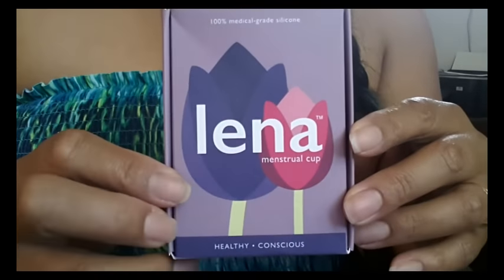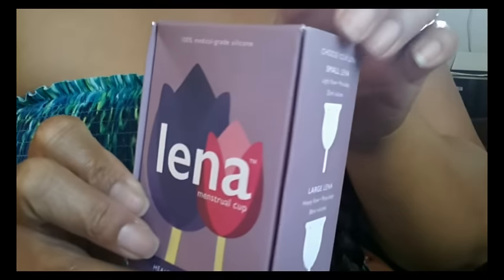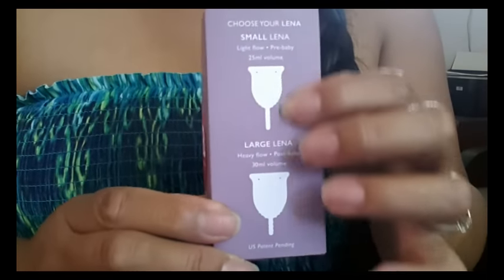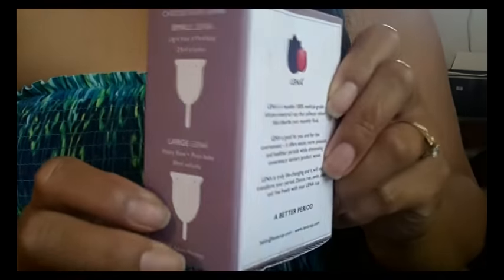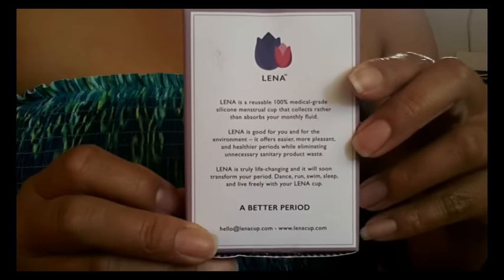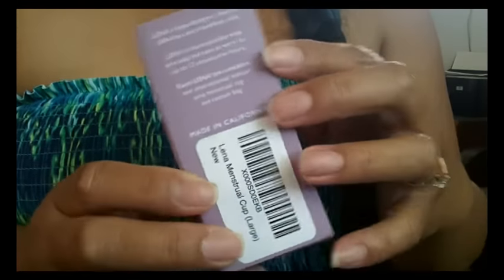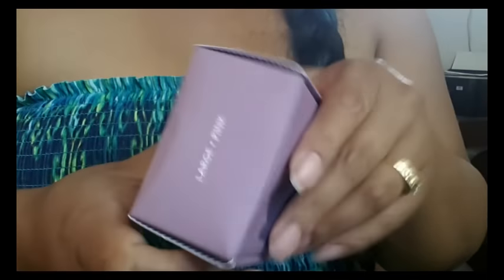Here is the Lena box — this is the front and I'll just do a quick turnaround. The cup comes in two different sizes and it only comes in this pink for now. This is a size large and again it's in pink.